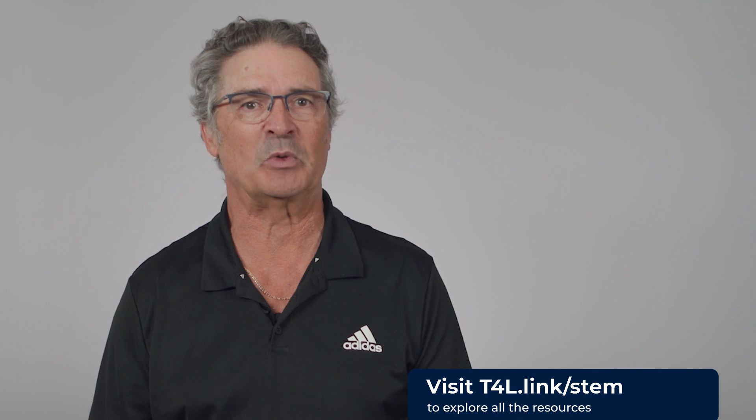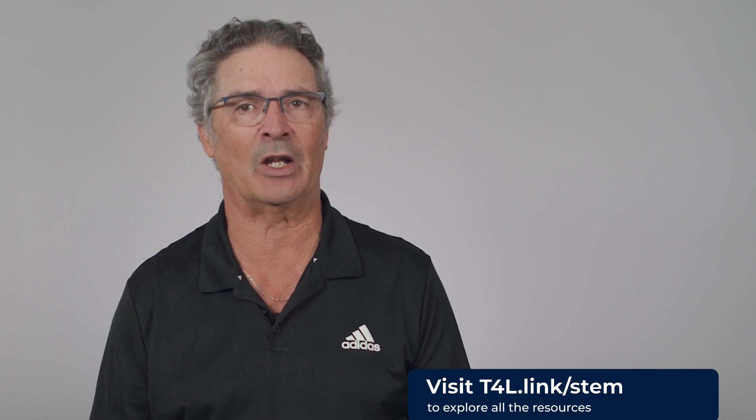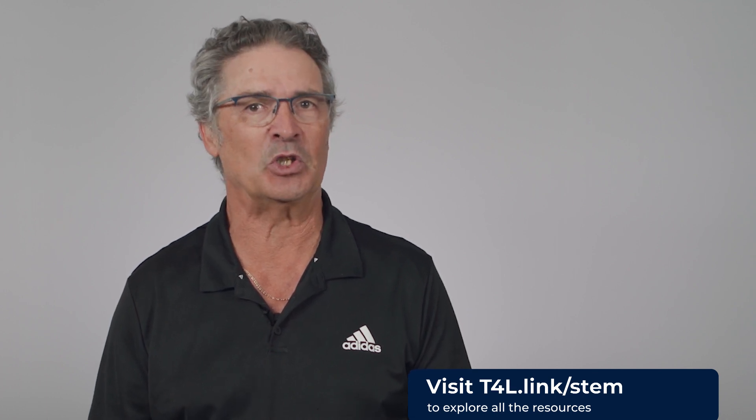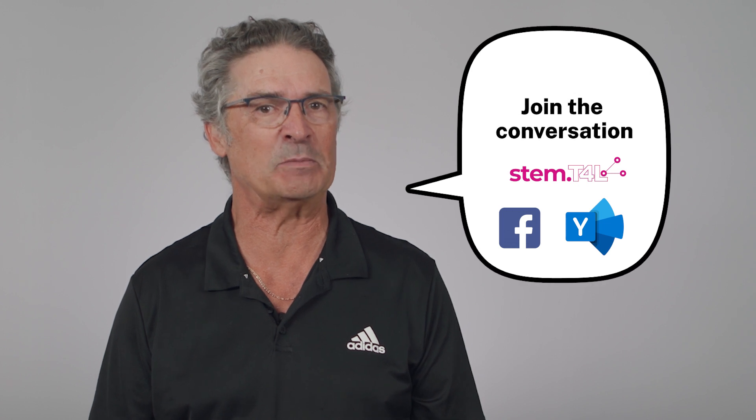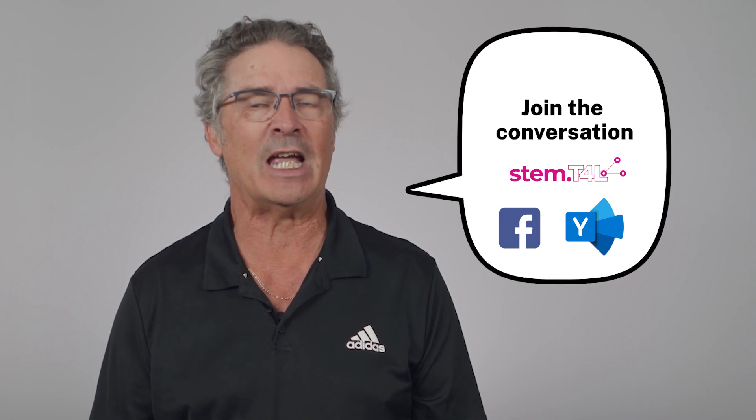There are lots more support resources in the stem.t4l library and on our YouTube channel. We'd love to hear how you and your students are using this kit, so join the conversation with other teachers like you in the Facebook group or on the Yammer community. Just search for stem.t4l.